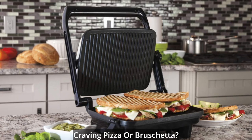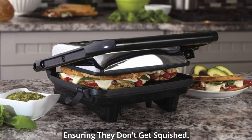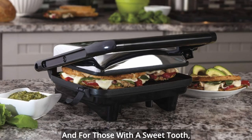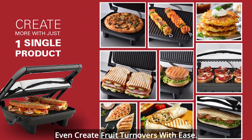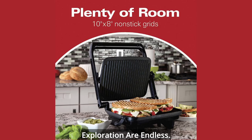Craving pizza or bruschetta? No problem. Use the lock hinge to keep the lid hovering above your toppings, ensuring they don't get squished. And for those with a sweet tooth, you'll be delighted to know that you can even create fruit turnovers with ease. The possibilities for culinary exploration are endless.